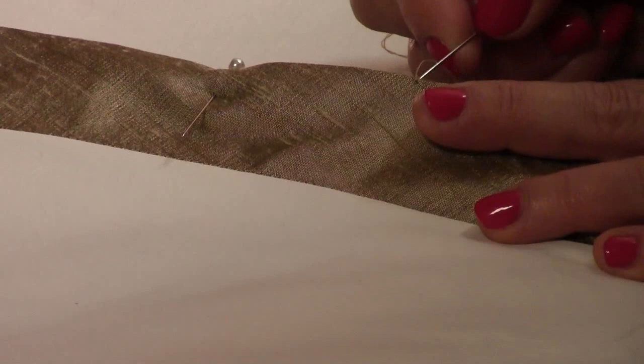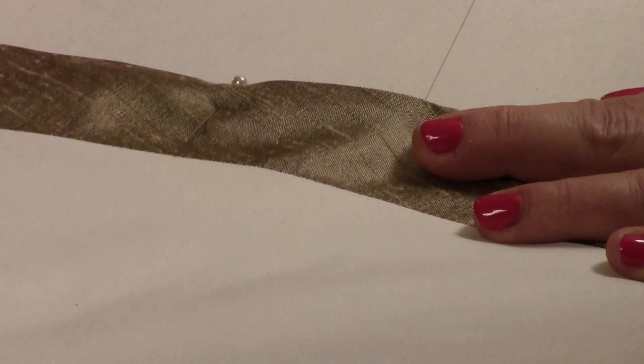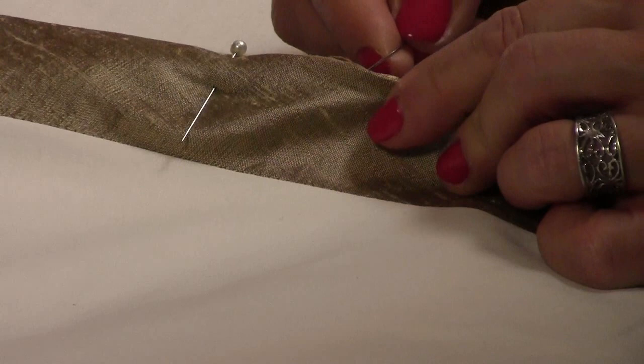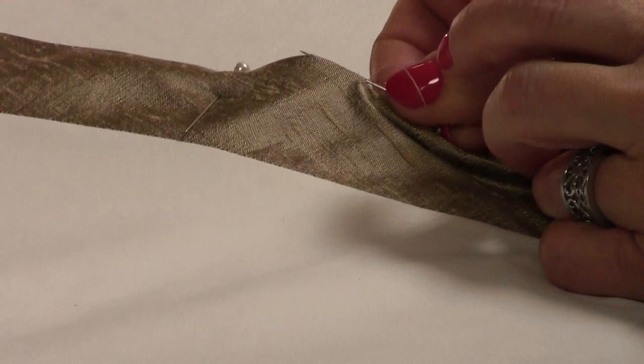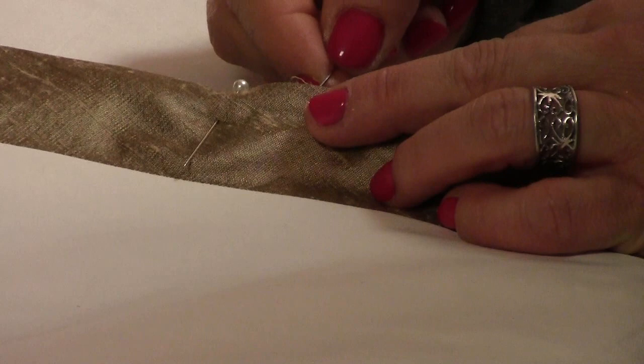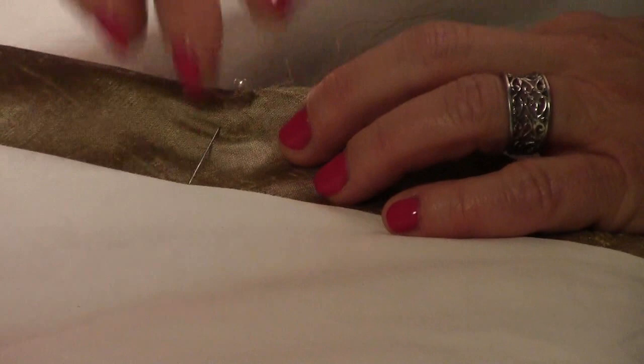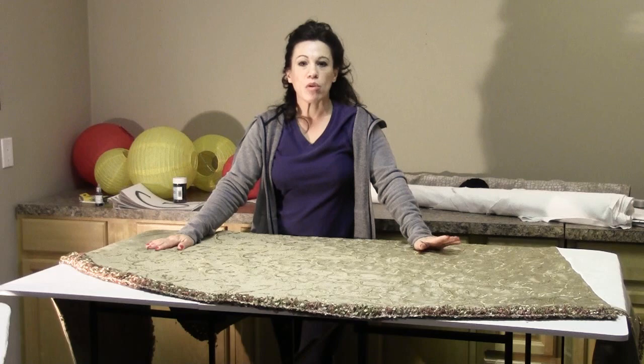Here's how I close up the opening. I take the needle through from the face fabric to the back side, then slip the needle into that little crease of the lining fabric so it comes out the other side. Then I pick up another little bit of the face fabric and run it through underneath the crease, continuing on like that. You could slip stitch it, but this hem-style stitch actually shows up less than a slip stitch, and I just like it better for closing up these openings.